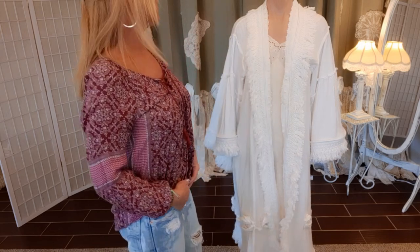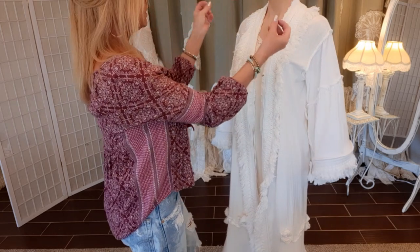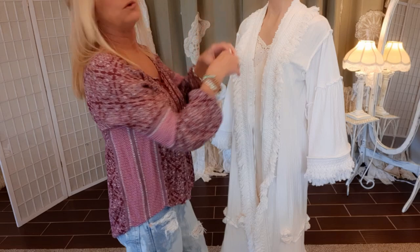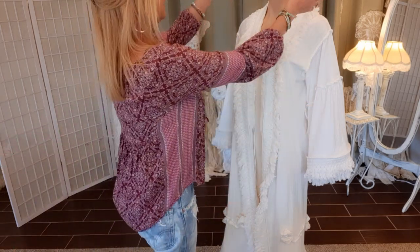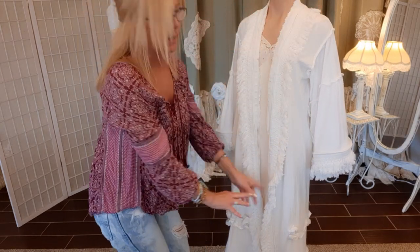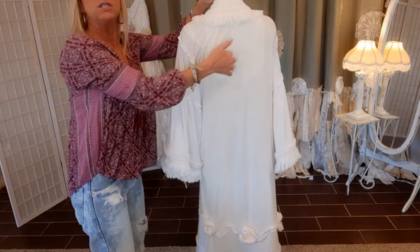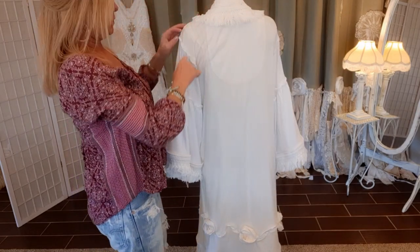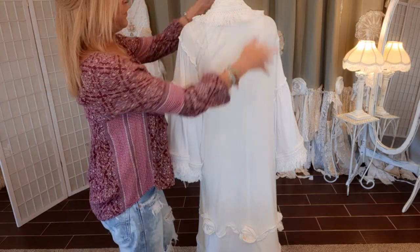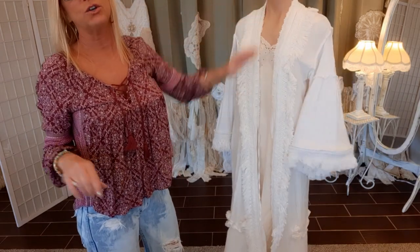This will be the last step before I dye it - I want some more detail. I'm going to make a really long fabric braid and attach it up at the shoulders so it'll come down with some fringe and swoop down the back just a little bit. Then I'll do another little string that will swoop with it, which will just add some fun detail to the back and the front.